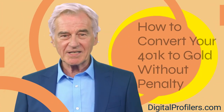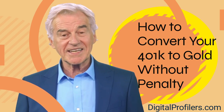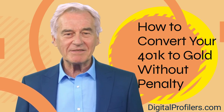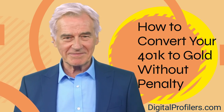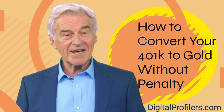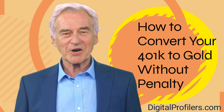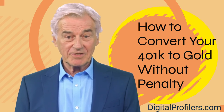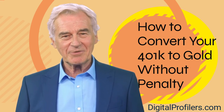Hello, I'm George from digitalprofilers.com. Today I want to talk to you about how to convert your 401k to a precious metals IRA. Are you looking to protect your 401k retirement savings from hyperinflation? You might want to consider rolling over part of, or even all of, your 401k to a gold IRA. In this video I will explain how you can perform a 401k to gold IRA rollover in five simple steps. Precious metals can help you safeguard against inflation as well as economic uncertainty, which is why including metals in your retirement plan may be a smart idea.